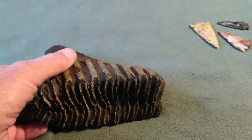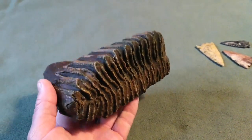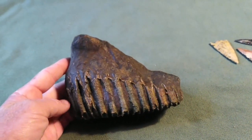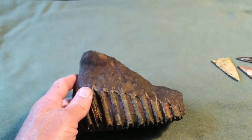Here's the better look at that tooth I said I'd give you. It's a small one. This is the third small one I've found. I'm assuming these are from juveniles, but I really don't know. A full-size mammoth tooth is probably almost three times this size.